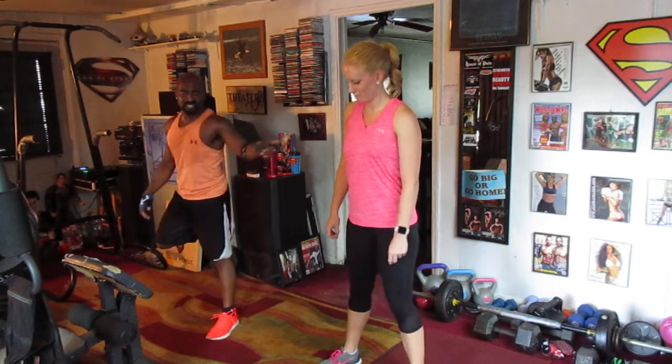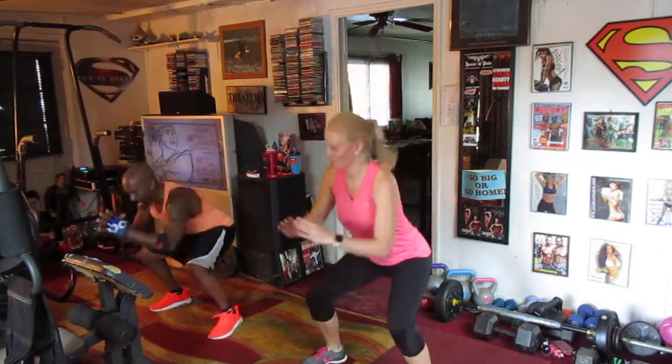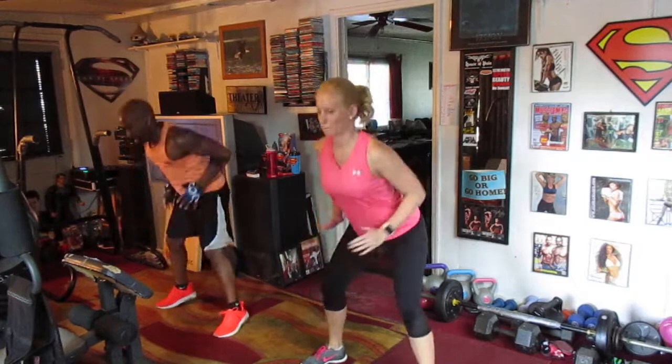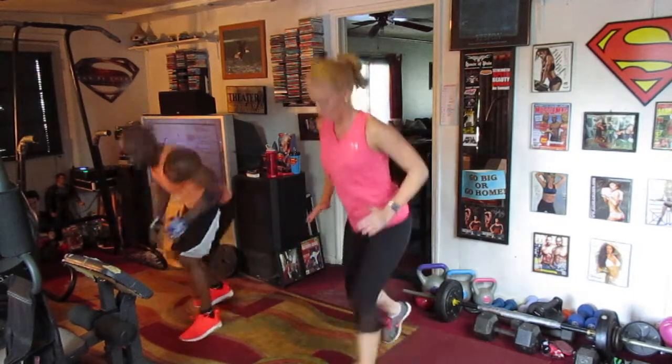All right, now we're going to show you how it's done, y'all. Five, six, slide it out — eight. Other one. Two, three, four, five, six, seven. Lines, rails, switch it.